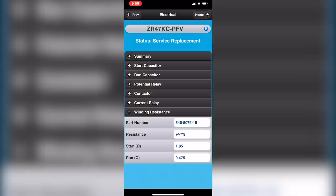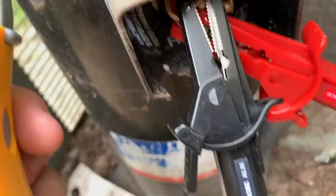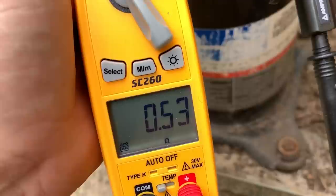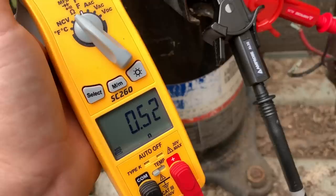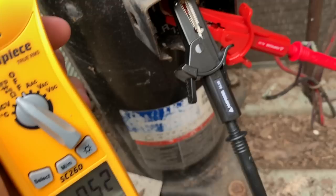Now we know our start winding should have 1.85 ohms plus or minus 7%, and our run should have 0.475 ohms. I'm connected to run and common with my alligator clips — on rusty terminals that makes a big difference because you get more contact points. Between common and run, I'm measuring 0.53 ohms, compared to the spec of 0.47. That's well within range, especially accounting for meter accuracy. This is a pass-fail type of test — we're not going to replace a compressor just because it's a little out.